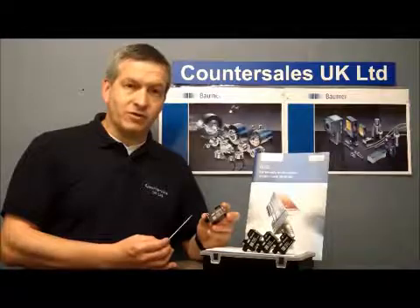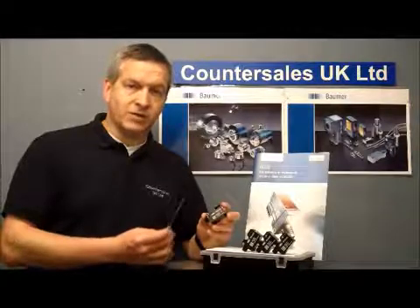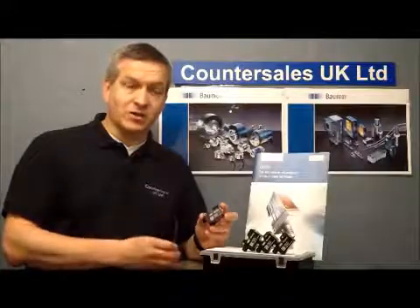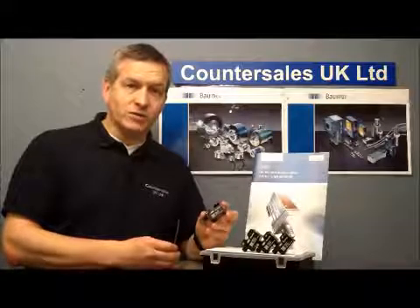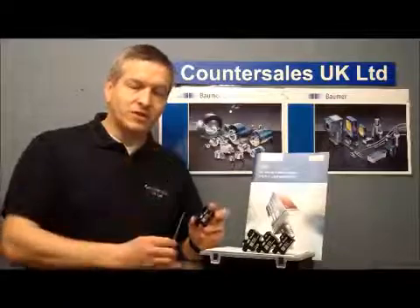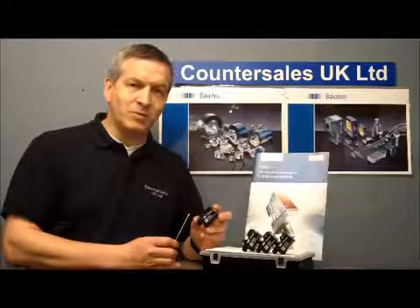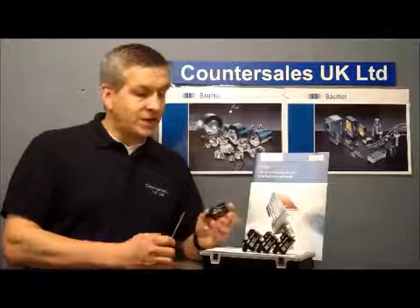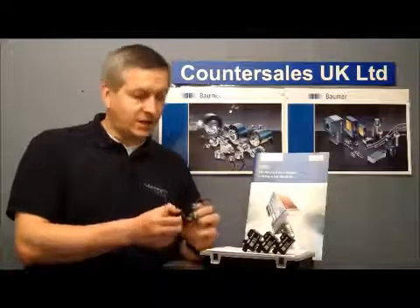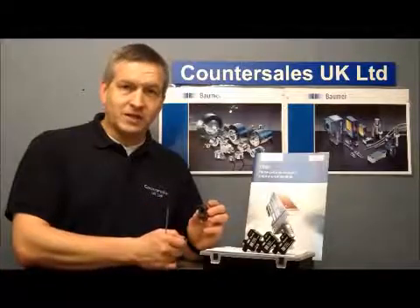The teach facility is very simple and I'm going to show you that in a few minutes. If you can use a screwdriver, then basically you can teach this sensor. Whereas the old style used to be potentiometers or pressing a button, this is quite different and we'll see that in more detail when we get close up. The sensors also have PNP and NPN outputs and a standard M12 connector on the back end.